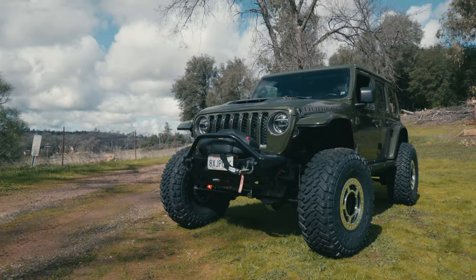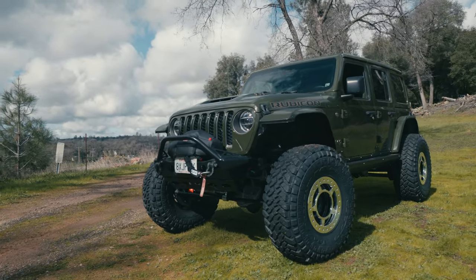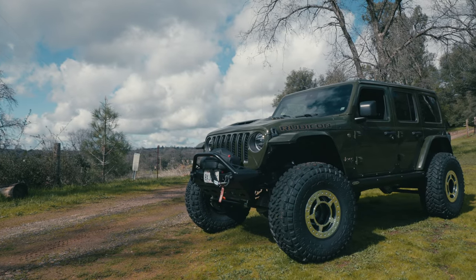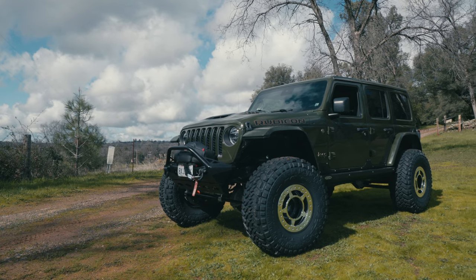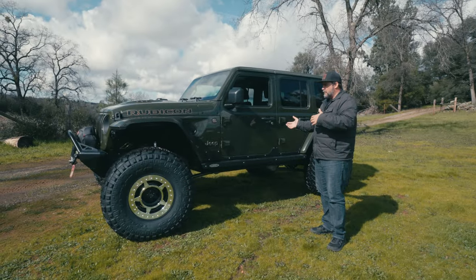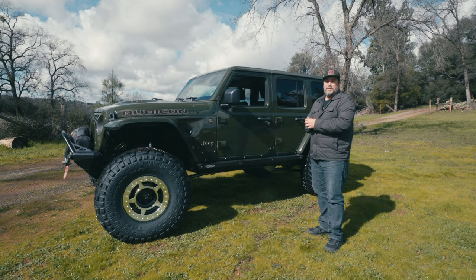This is a Jeep that we built about two years ago for our first customer Dave. At that point we used factory Rubicon 392 axles and did our long arm kit on 37s. Well, Dave sold it to another Dave, and the new Dave said he wants one-ton axles.